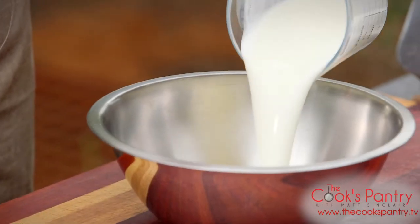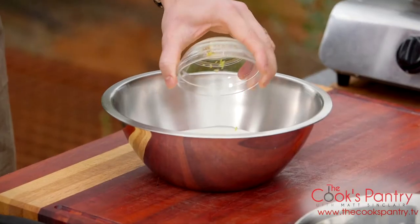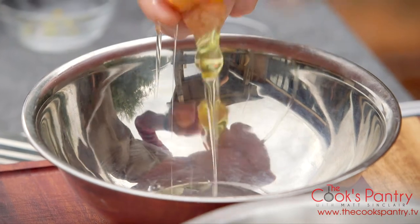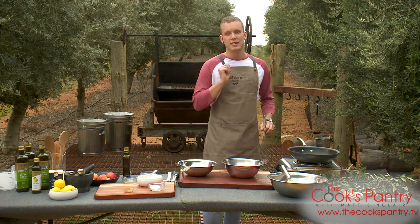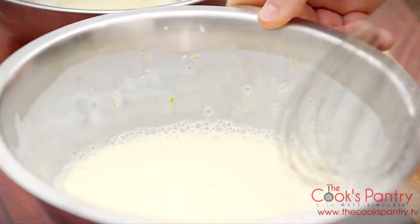For the wet ingredients, we've got the same quantity as the flour — 500 mils or two cups of buttermilk — and then the zest of one lemon. I'm going to put the yolks in with the buttermilk, then whisk up some egg whites separately. So we've got the buttermilk, egg yolks, and lemon zest in there — just going to combine that.